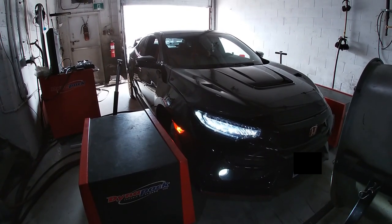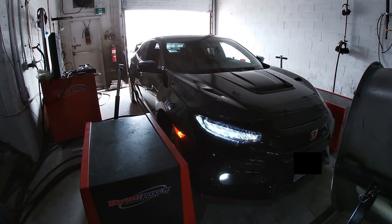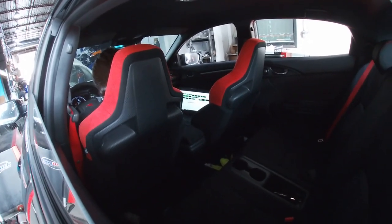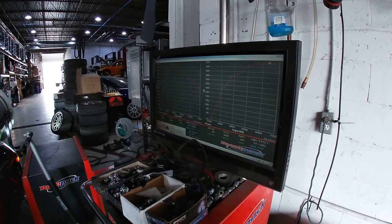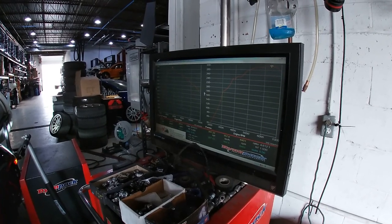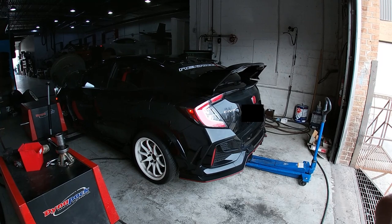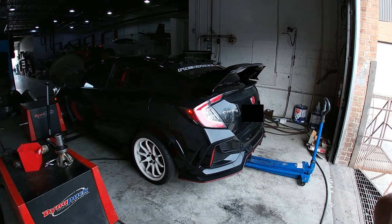As Brian began to input the fuel and select a HondaTa map, we were able to get a baseline run — just using a map that came with the HondaTa without any tuning. In between each dyno run, we were making small adjustments, which is pretty much the tuning process, and we were able to get more power out of the car this way.